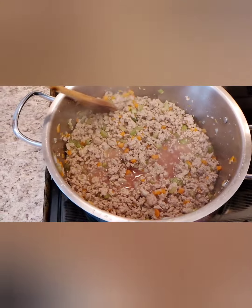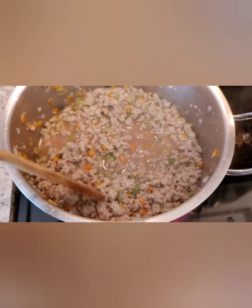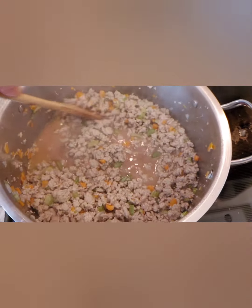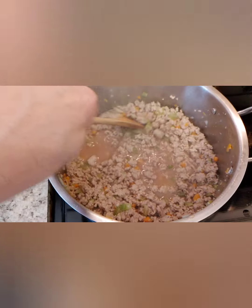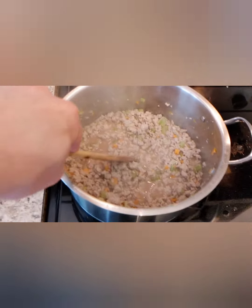Let that wine combine with the flavors of the meat, celery, carrots, and onion — that's going to give a really nice flavor. It's very important that you add the wine before you add your sauce or passata.